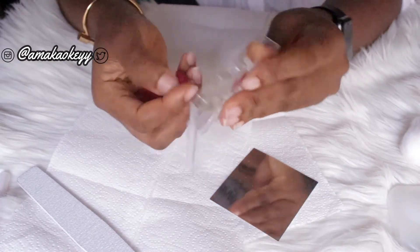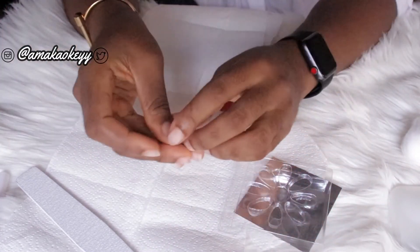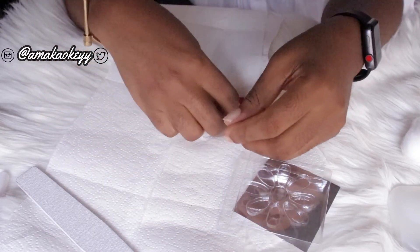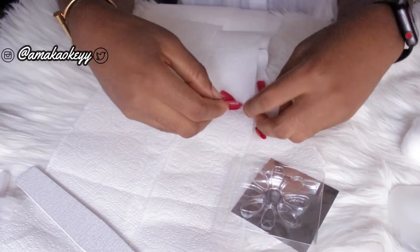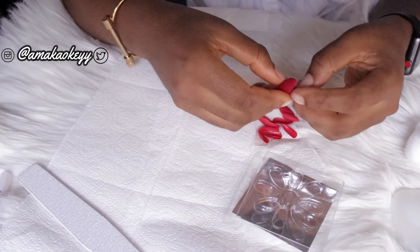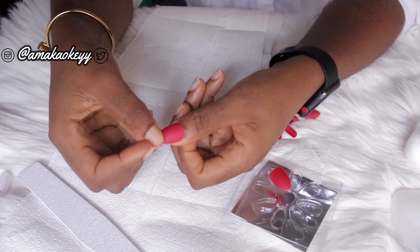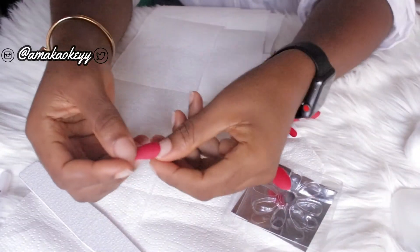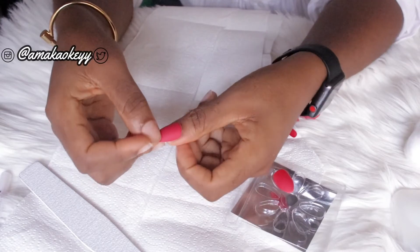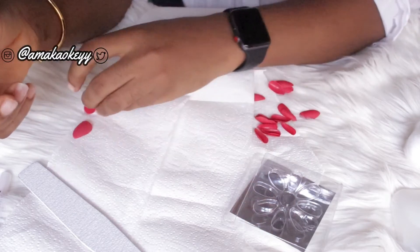Onto the star of the show — the nails! These are from Primark and they are a bright red color. I'm not really a fan of red, but this was a gift from my friend who got it for me from the UK, so I didn't have the choice to pick a color. But I can tell you for free that this color is beautiful — it really is so beautiful.